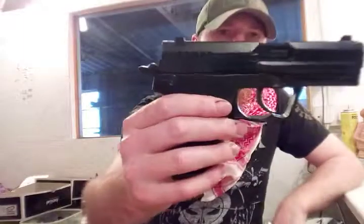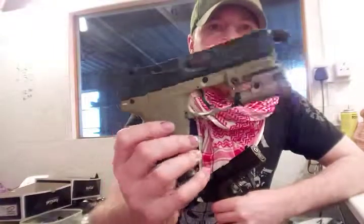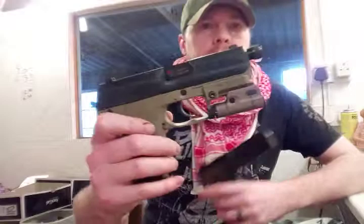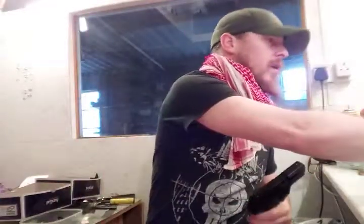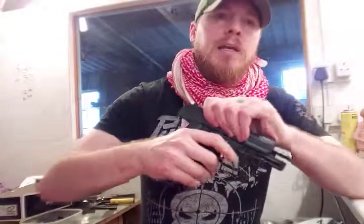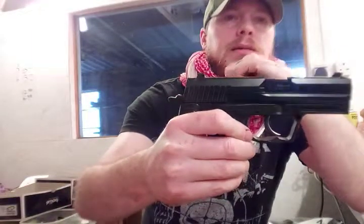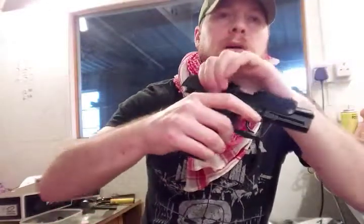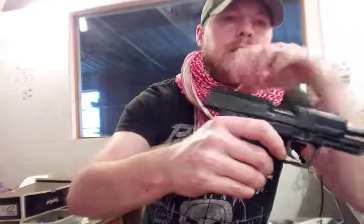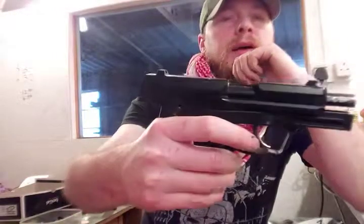I stole this ejection port off this gun — my TM USP gas blowback — because you will notice I have the threaded detonator barrel fitted into this, and the original barrel of that was going spare. Basically, the piston on these guns actually has the chamber attached to it. So where you cock it as standard, the whole chamber moves with the slide so it doesn't open up the ejection port. So I rectified that.